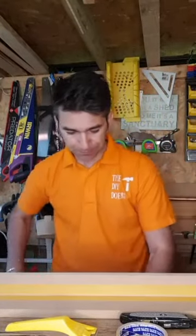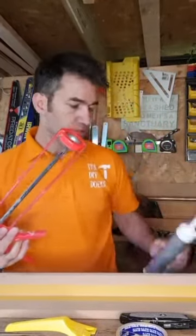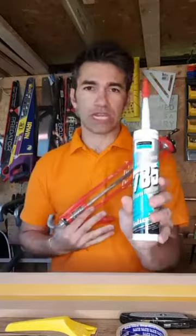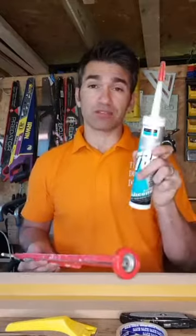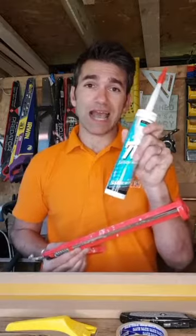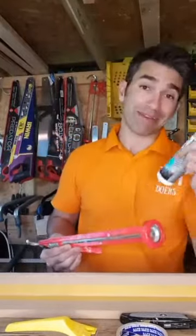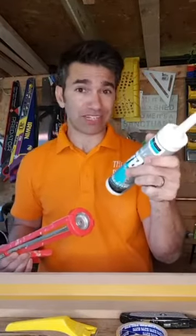The next piece of kit you need is a skeleton gun to hold the silicone tubes. The silicone we're using is Dow Corning 785. Steph the plumber says it's the best one — it's not expensive, you don't get any mildew or mould, and it's really easy to work with. Not sponsored, but it genuinely works — our bathrooms have looked brilliant using this for about two to three years without needing to redo it.